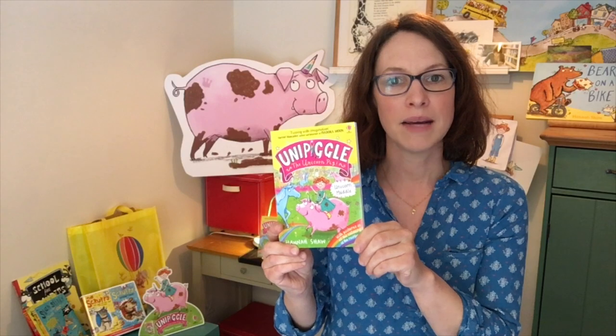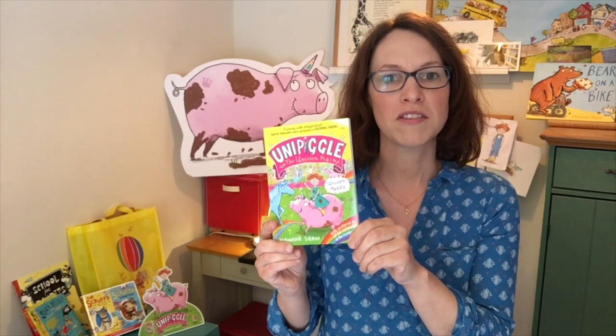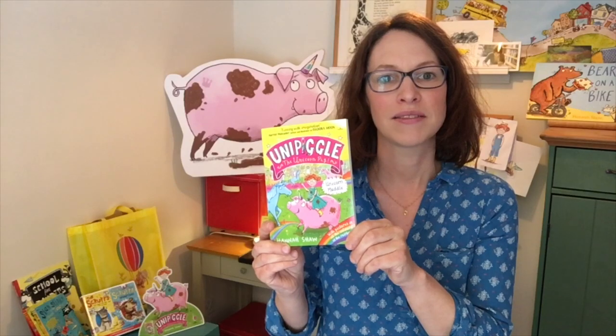The stories are set in a magical kingdom called Twinkle Land and there are all sorts of magical creatures and characters. In each video I'm going to show you how to draw some of these magical characters. This video shows you how to draw Unipiggle himself and a magical but rather snooty unicorn.